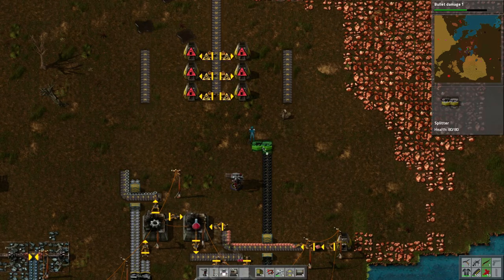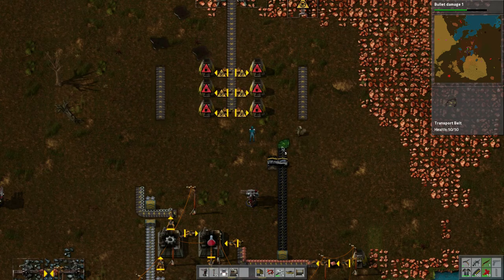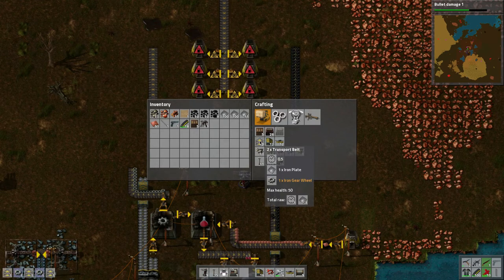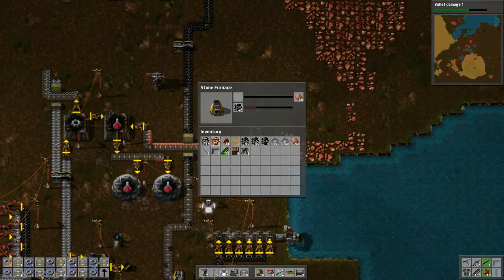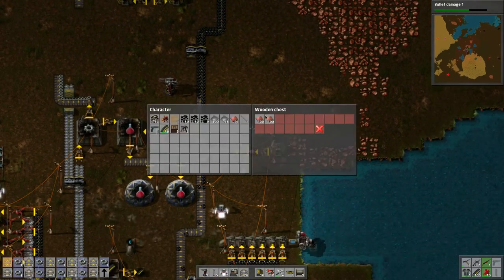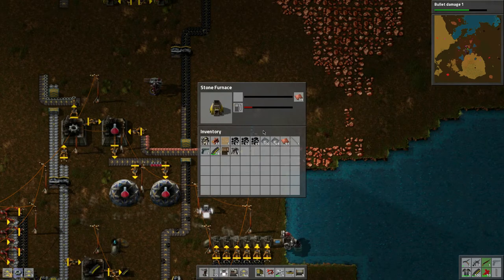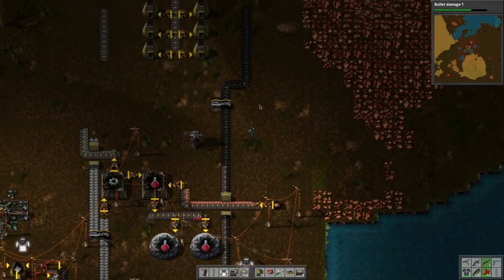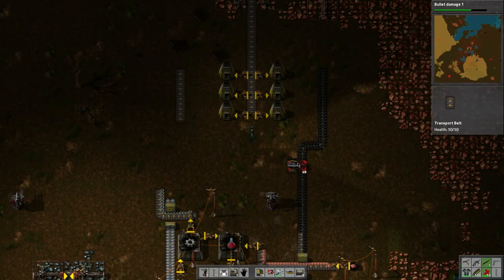Same thing on this side: one two three four, bring it down. Basically what's going to happen is about here we're going to take this and split the stream, then carry one stream this way. The other stream — I need a whole lot more of these underground belt pieces. I'll throw what I have in there. This will all be obsolete soon anyway. Let's pick this up — we're done with that side now. Go up this way — bang bang bang bang!